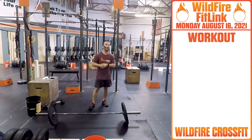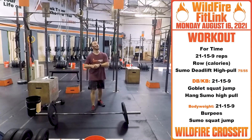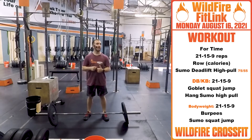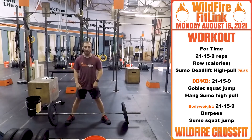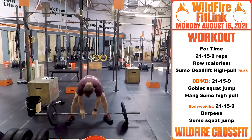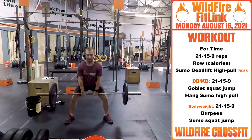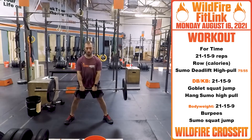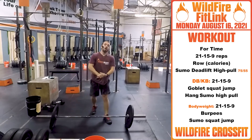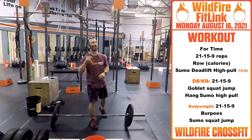Now for your WOD today — you got another one. 21-15-9, coming in hard and fast. You're starting off with calorie rows. Hit those 21 calories, then you're going into sumo high pulls with nice wide feet. The RX weight today is 75 for the guys, 55 for the ladies. Chest nice and tall — once that bar hits past that hang, we're using that clean explosiveness right up to the collarbone. Back down, punch right up. Once you're done with that 21, hit that 15, go back, and finish that nine unbroken. Let it all out.